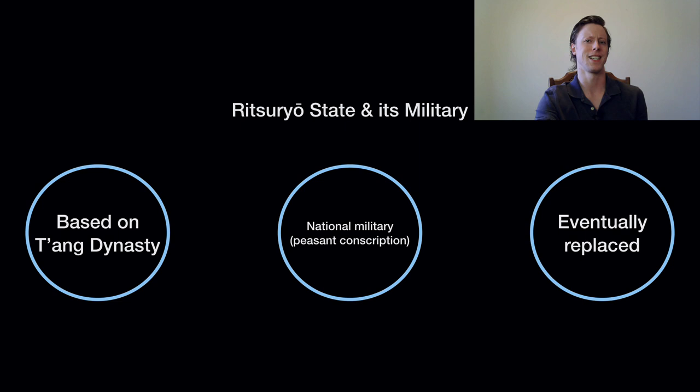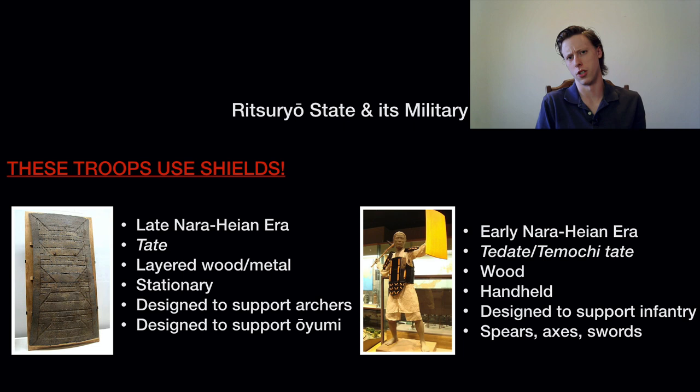The first shield is called a Tate or Timochi. This is a handheld shield made of wood, and eventually faced with iron. It's designed to be wielded alongside spears, axes, and swords — all of which we know from archaeology. The other kind of shield is a Tate — sometimes translated with a 'D' — which is much bigger, more of a large barrier that you set up in front of you to protect and support missile troops.